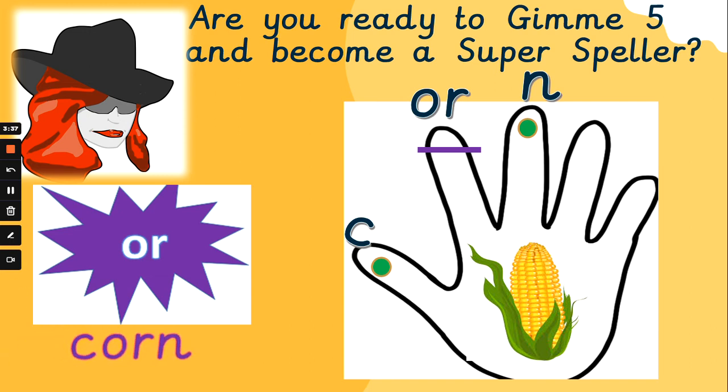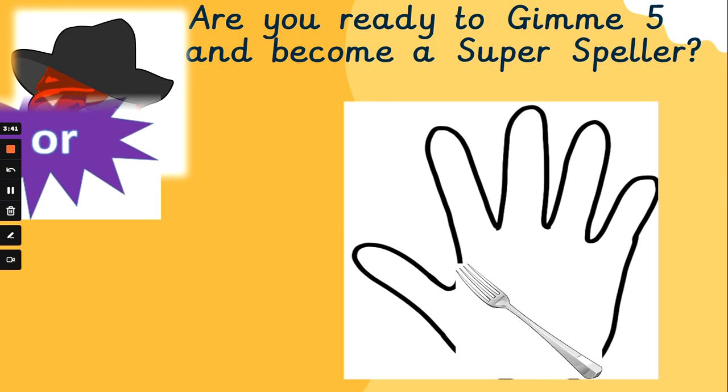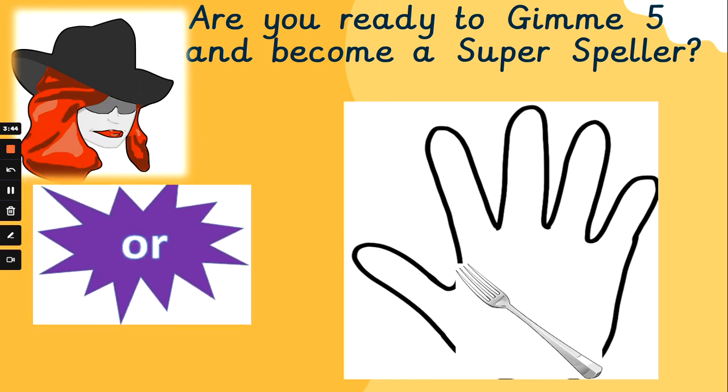Did you spell that one right? Did you beat Mrs. G? Well done if you did. What's our next 'or' word? That's right, it is a fork. F, or, k — fork. Check out the K at the end — it's one letter making that sound. F, or, k — fork.